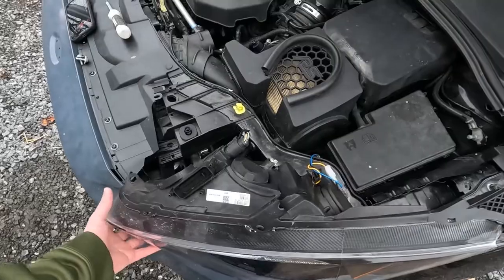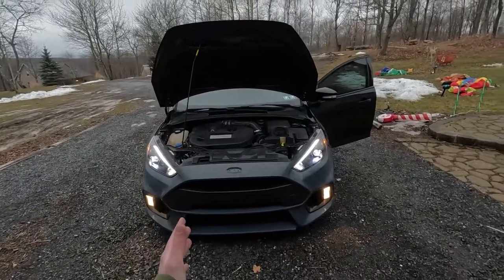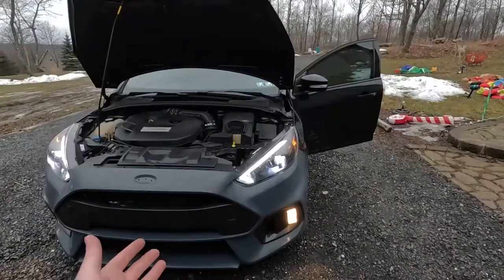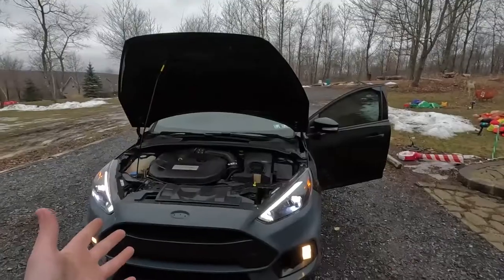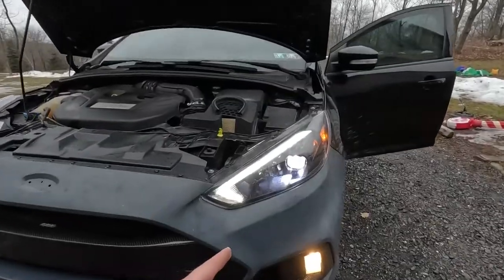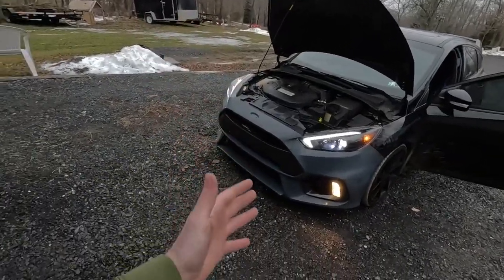It took about 1.1 seconds to pop those out and we got the headlight loose. We got the LaceFit LED low beams installed, but we did run into one problem — I ordered the wrong size. We're actually looking for H1 for the high beams and H8 for the fog lights, but right here we have two sets of H11s, so I'll be sending those back to LaceFit. Either way, we did halfway freshen it up — we've got the LED low beams in along with the LED daytime running light, but the high beams are still the orange halogen bulbs.